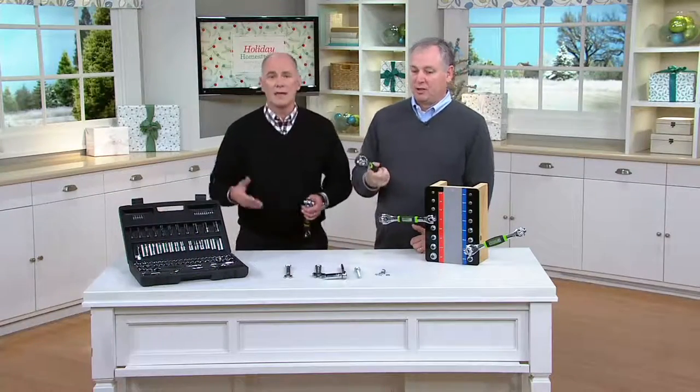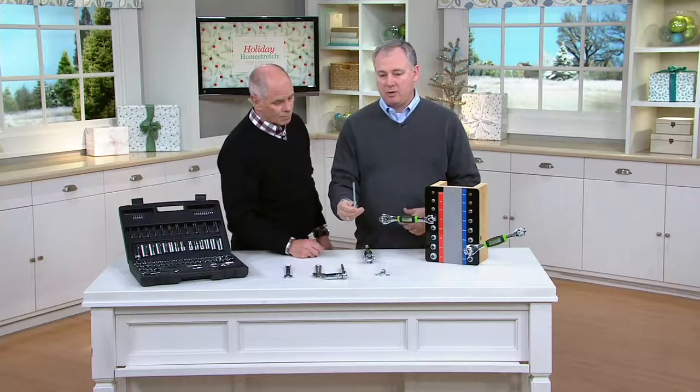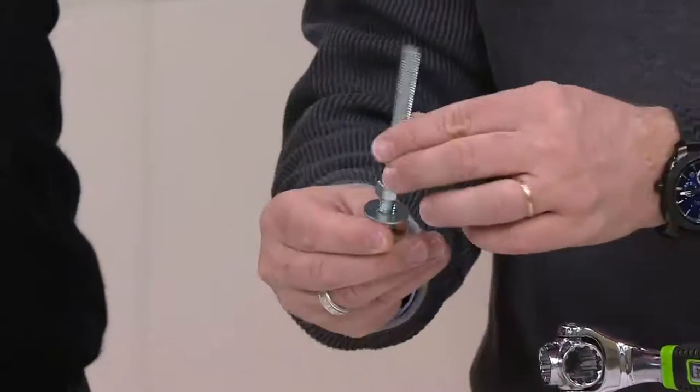You don't want the bolts on the kids' bikes coming off, or to be able to loosen up stuff that's really tight. And you need things like this for the swing sets, to put together furniture, and all that.